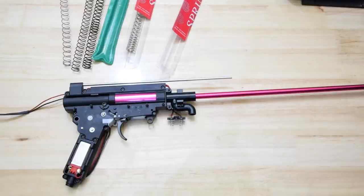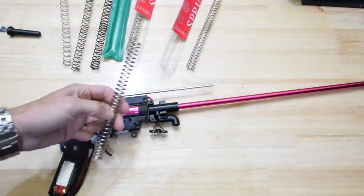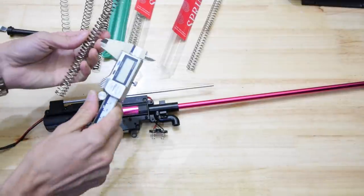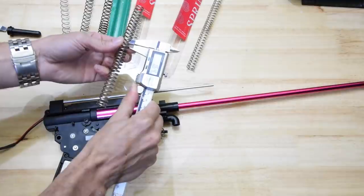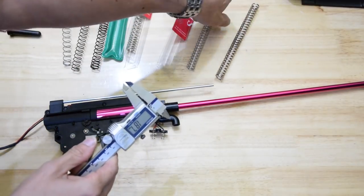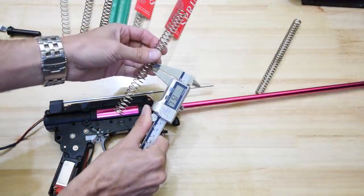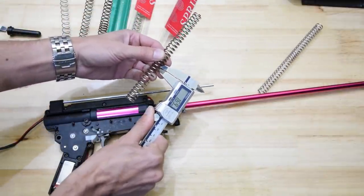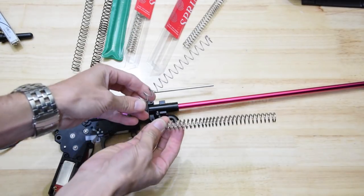I'm not sure what this spring is. It could be — I'm measuring — 1.7mm, or 1.6mm, close enough to 1.7mm in diameter. The M150 was 1.5mm. This one's 1.7mm. And this is a stock spring that it came with.